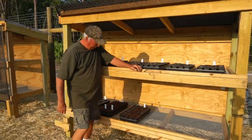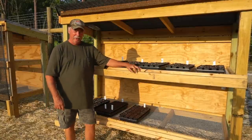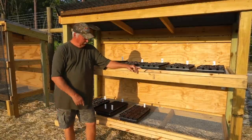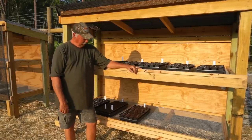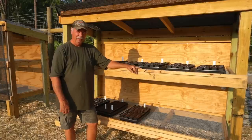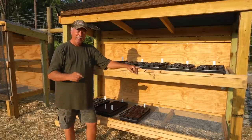Step one is complete. Got them in the rack and let them get growing. We'll be back in the days ahead and watch this as it progresses. We'll get them hardened off and get them over into the buckets. We'll be back soon.